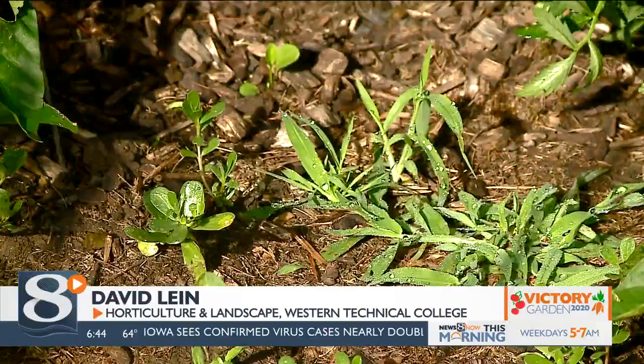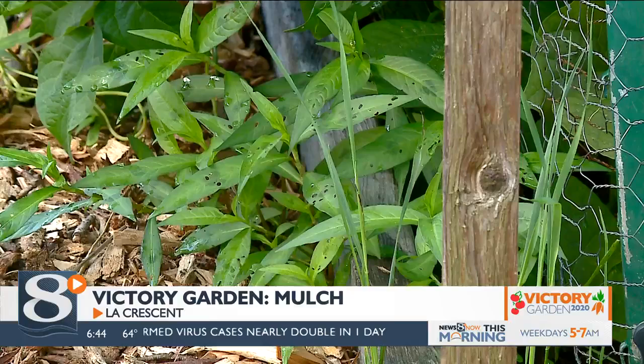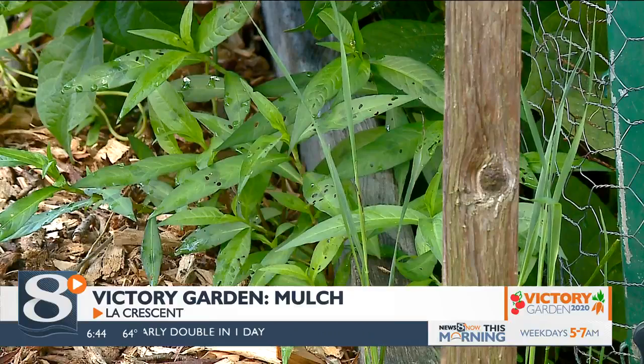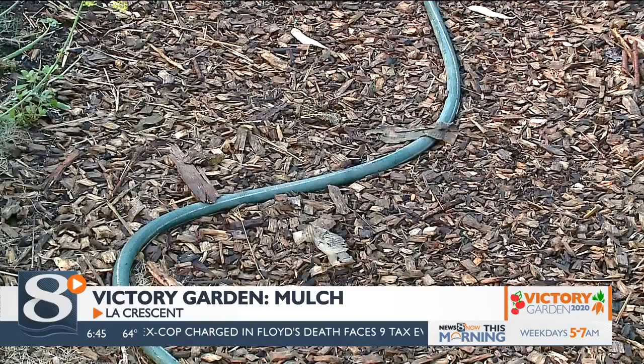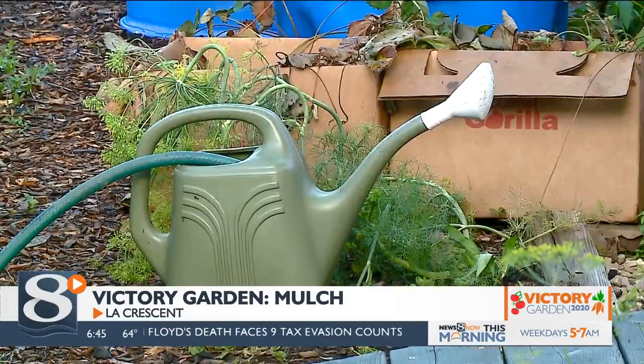Well, there are actually quite a few, but the main ones for veggie gardens is weed control, because no one likes to weed. The other is to help reduce your watering — having a mulch layer actually conserves water in your soil.